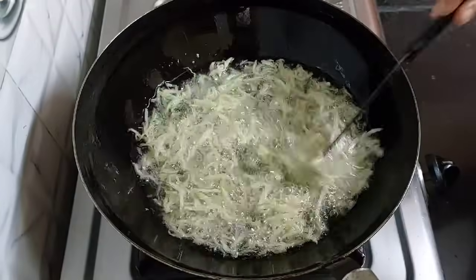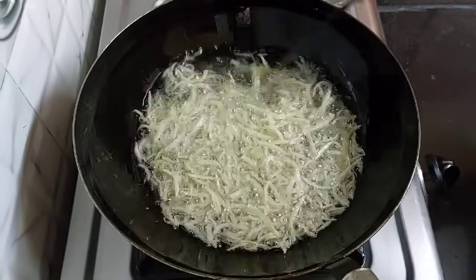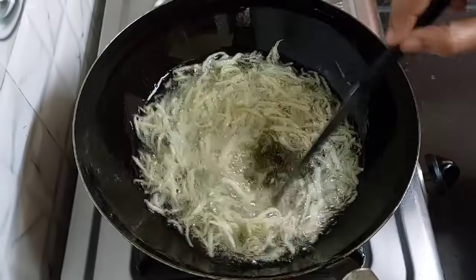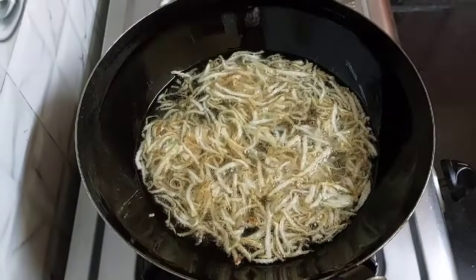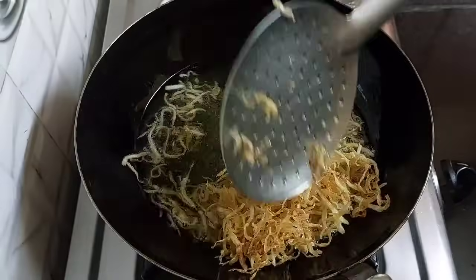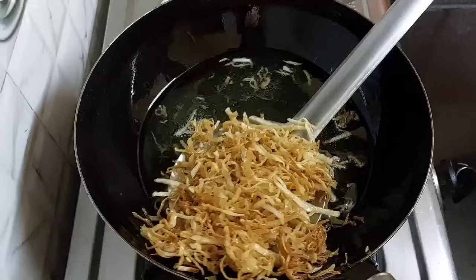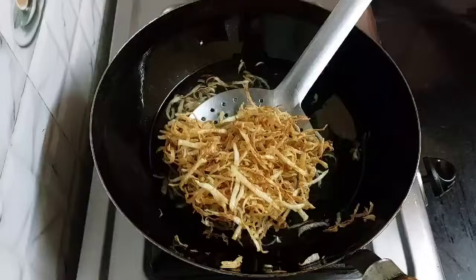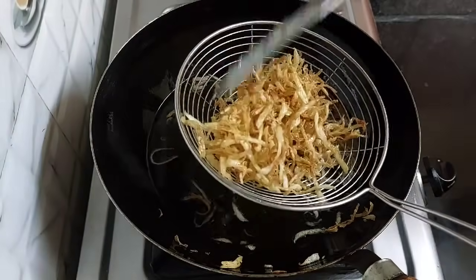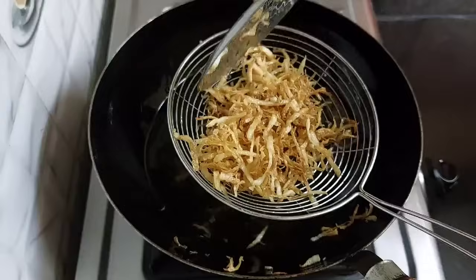I have listed down all the ingredients with their measurements in the description box below — you can refer to it. You can see here it has fried so well. Take it out into a bowl so all the oil can drain out. Similarly, fry all the shredded potatoes.